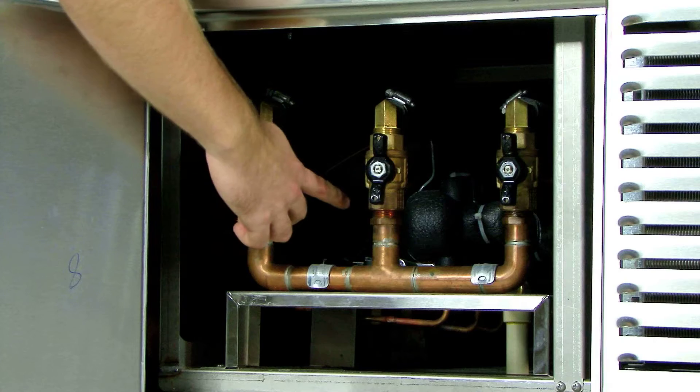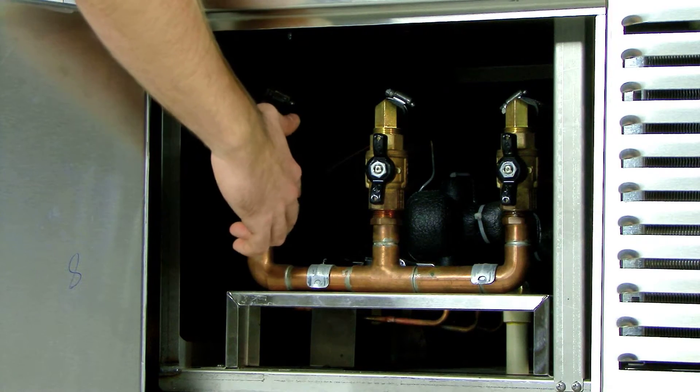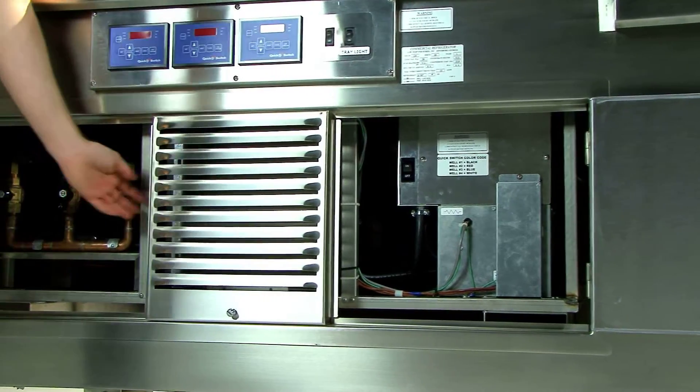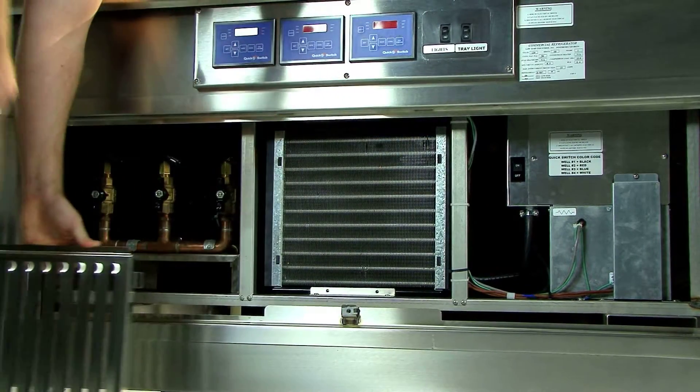Also, we have located the refrigeration components for easy access for service technicians if any maintenance is required. Lastly, in the middle of the quick switch unit, just behind the lever panel, you have the condensing unit. This unit is what cools the wells.